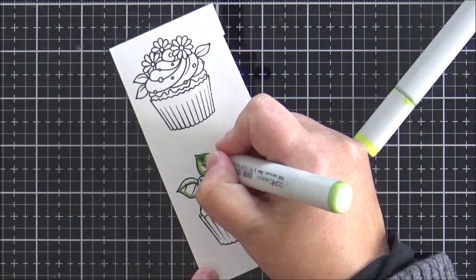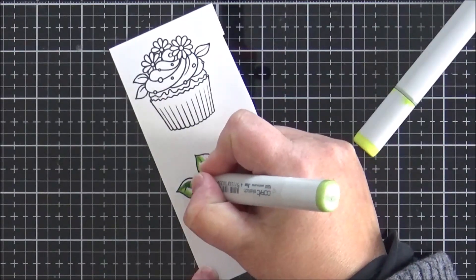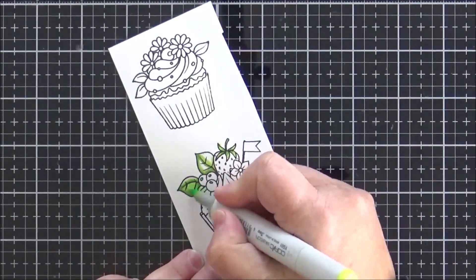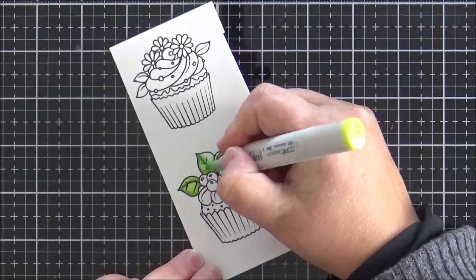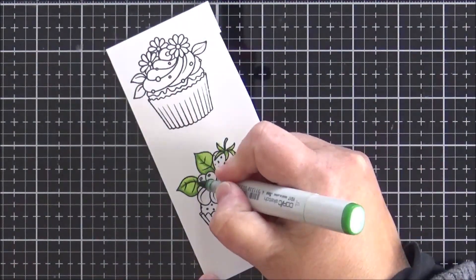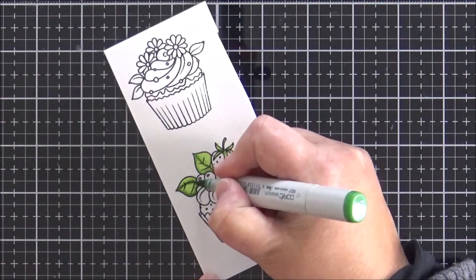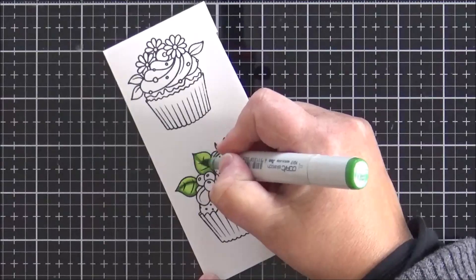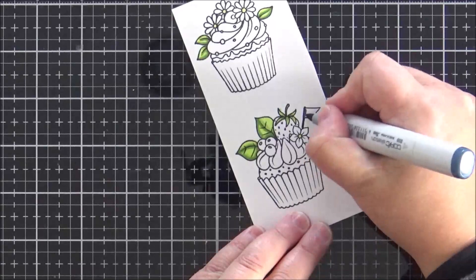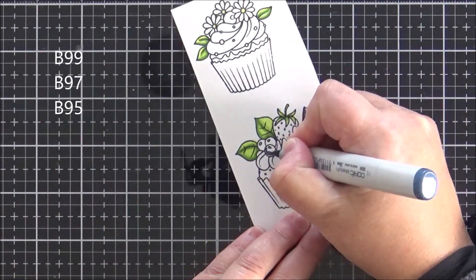Starting off with those greens, I'm moving from my darkest green — which is YG17 — through to my lightest, which is YG01. This is the way that I color most parts of the image. I usually move from darkest to lightest, and sometimes I go back with my darkest color at the end just to reinforce that darkest color and make sure I get a deep enough saturation.